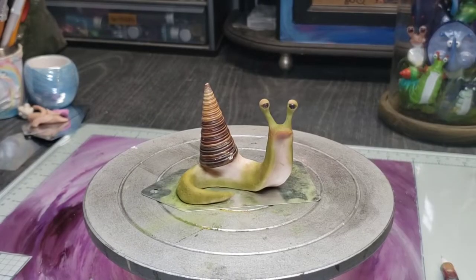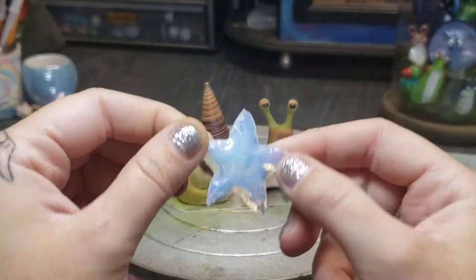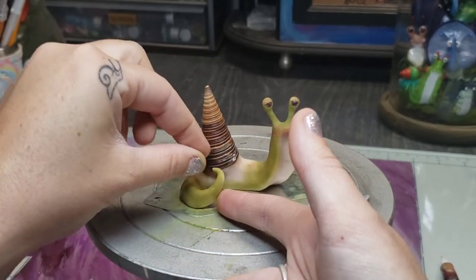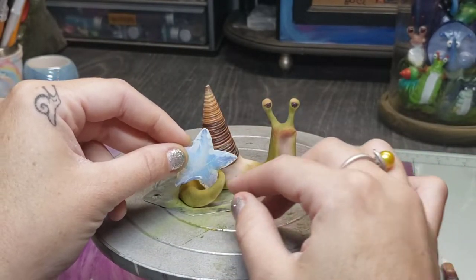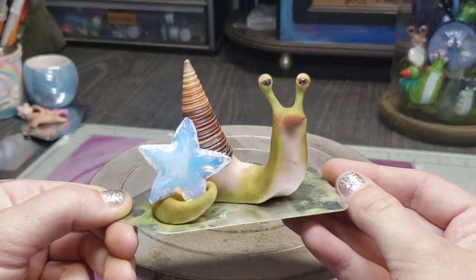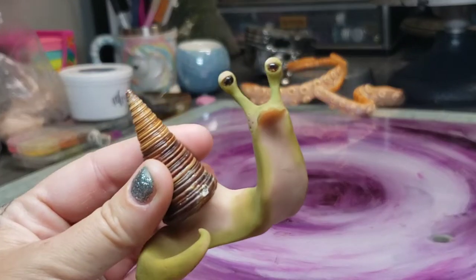Next I'm going to work on posing her tail to hold this little opalite star — very fun, very witchy. I'm going to coax her tail up into a position that I think will work for grabbing onto that star, place it there to check positioning, and once everything fits properly she's going to be ready to go into the oven. That star is essentially made of glass so it's totally fine to bake at her temperature — it's going to take about 20 minutes, and then when she comes out I'm going to take the star off and start working on painting.